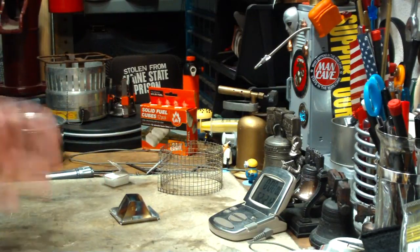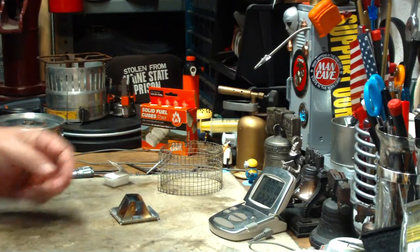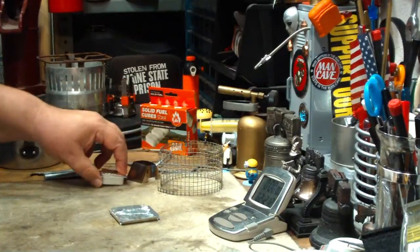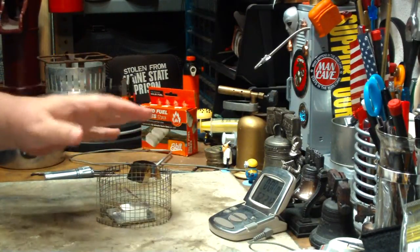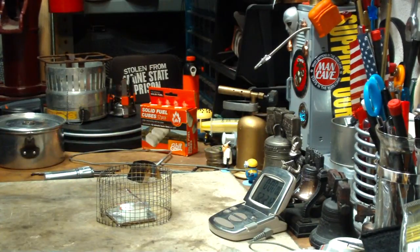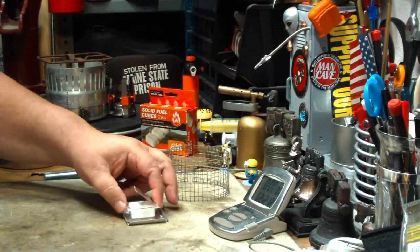I did this test and two people requested that I do the test again but without the stove part — just put the espet in here, put the pot on, and see what kind of time we get with just that to use as a comparison. So that's what I'm going to do today. I'll just use espet on the plate.